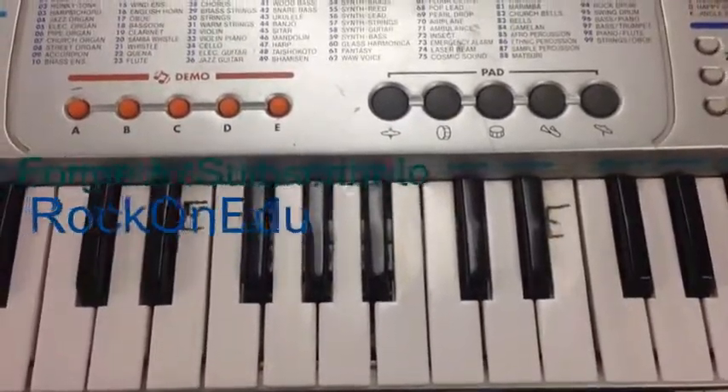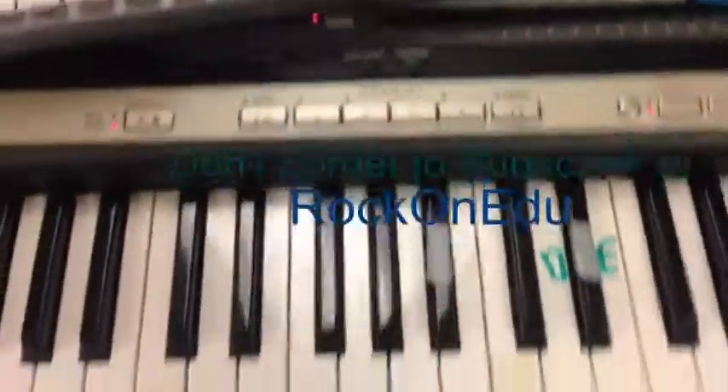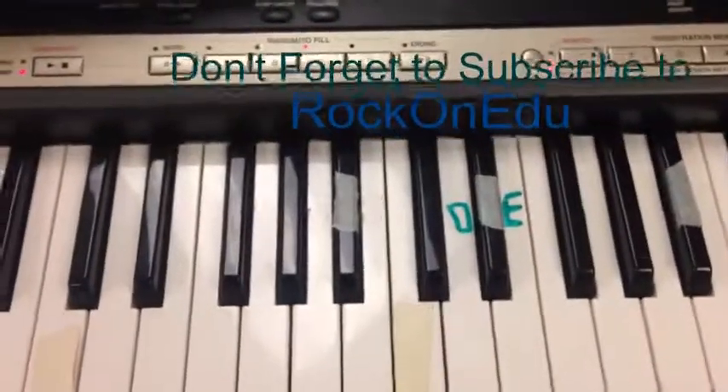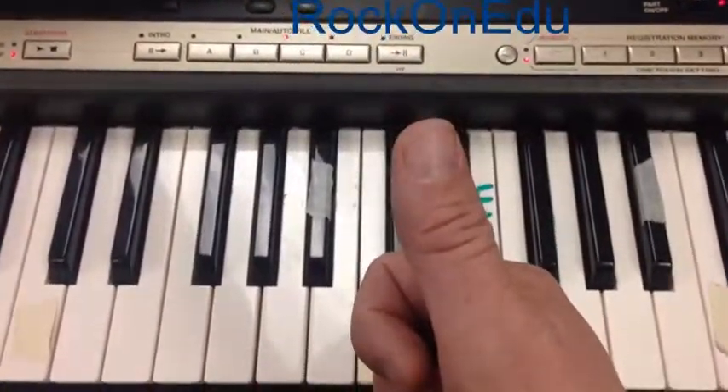That's pretty much how it goes — that's the whole song. Make sure you get plenty of practice, and if you don't have a keyboard to practice on, just make yourself a paper one. Stay rockin', my friends.